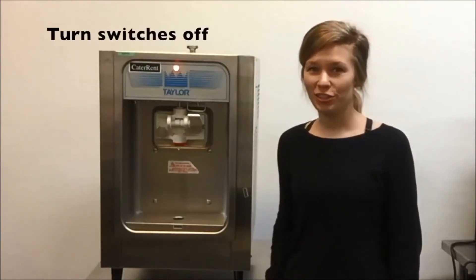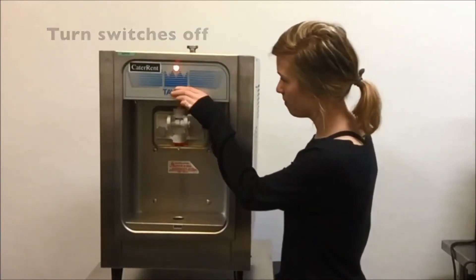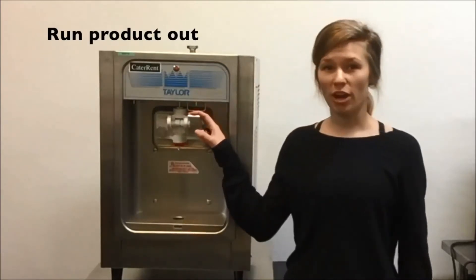When you're done serving your product, turn your switches to the left, and then run your product out.